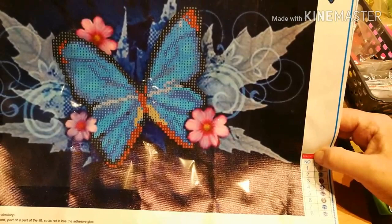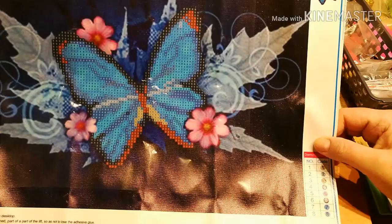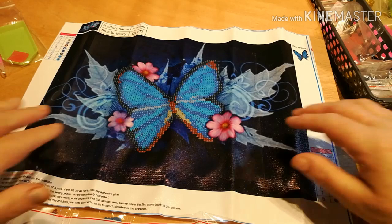I remember seeing somebody do this one and I'm sure it was a full drill, and I thought, oh that's really nice, I'll get that. But now it's come, maybe it'll look better when it's done. I'm a bit disappointed in myself — I need to read the instructions better. I'm new to buying these canvases and if there's a mistake to be made, I seem to be the one that makes it. Maybe Jess will do this one — she only likes doing a little bit, so I might give this one to Jessie.